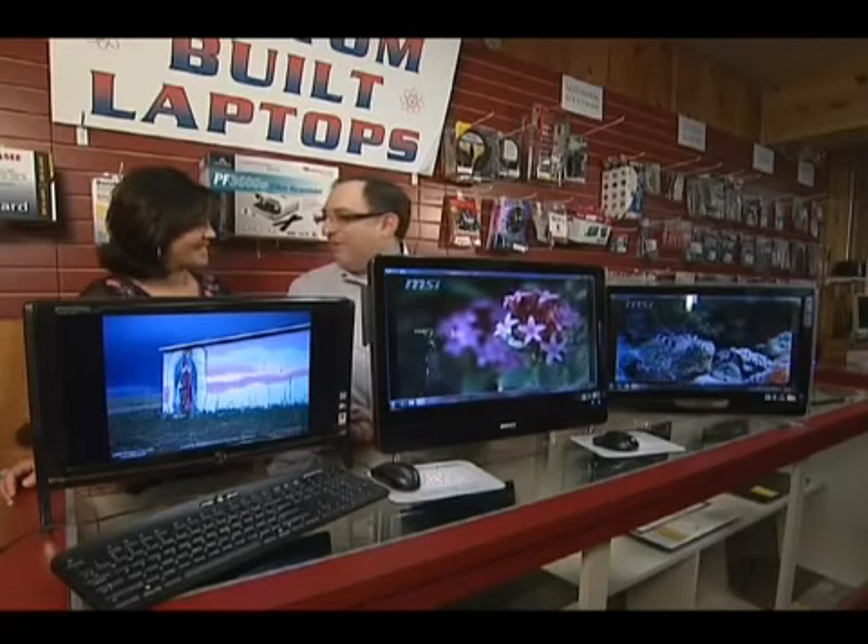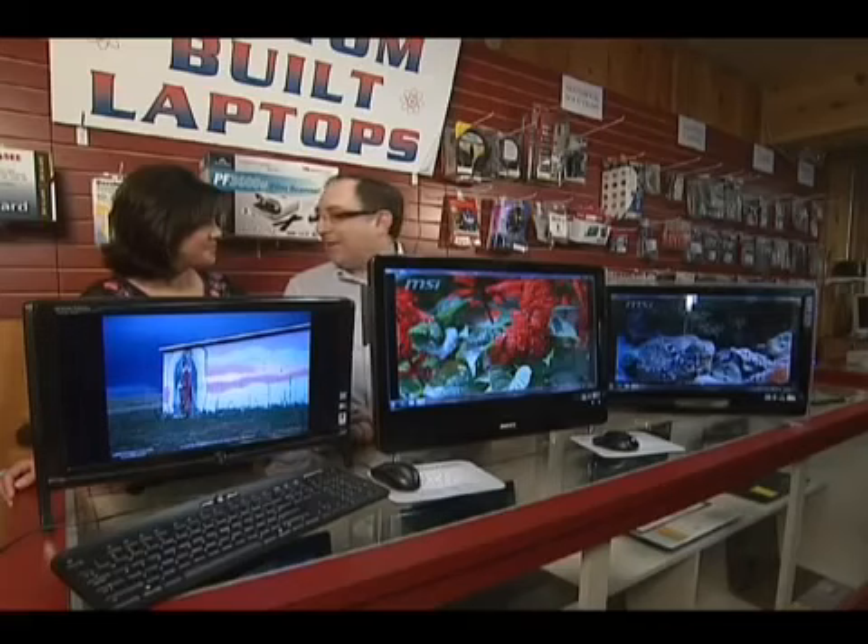We set all that up here at Sandia Computers. All you have to do is run your little weekly maintenance folder that we put on your computer — it keeps it running snappy and fast, and keeps all the bad guys off.